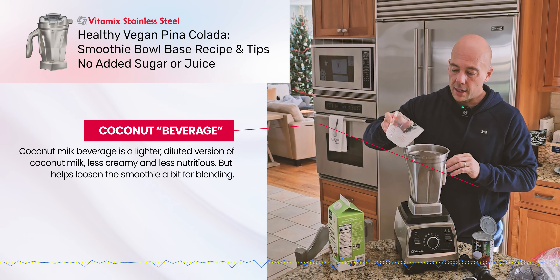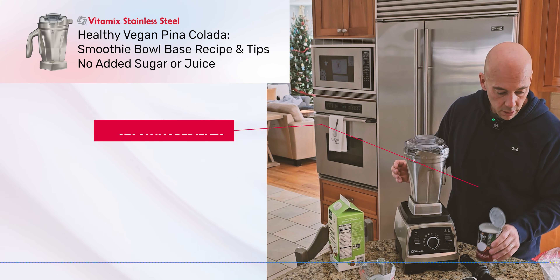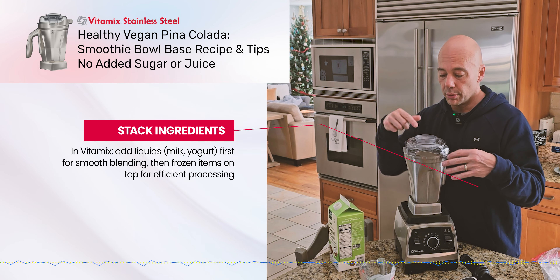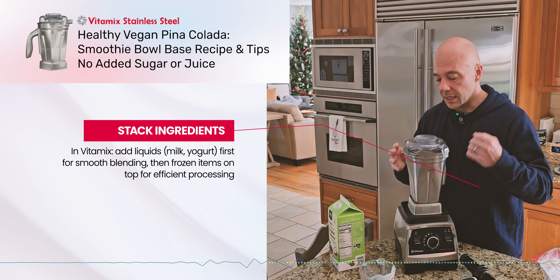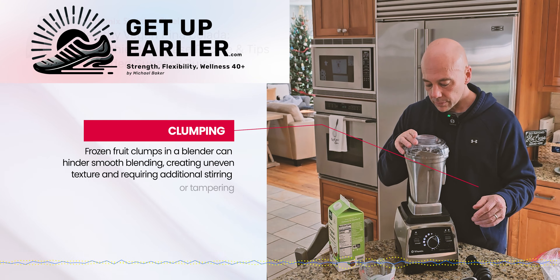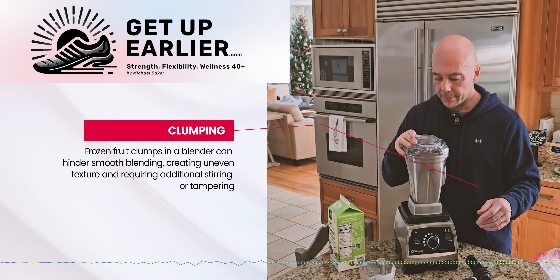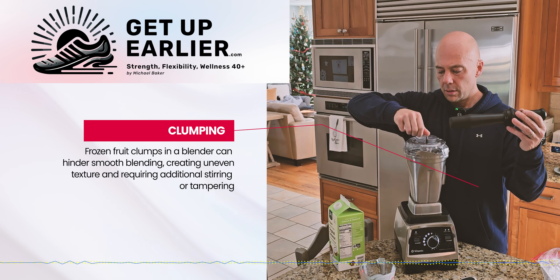Now I get into the magic of the Vitamix stainless steel. I'm supposed to put the liquids in first, but this is going to be so dense it doesn't really make a difference. It's just going to take a lot of arm work. We'll start at a very low speed. It'll get to that point where it just kind of stops doing anything, and that's where you have to intervene with the masher.